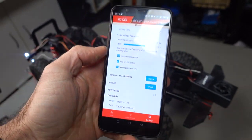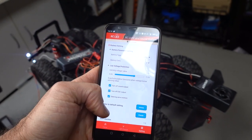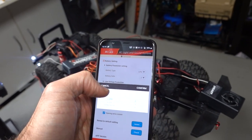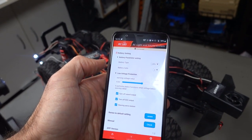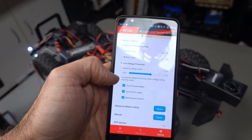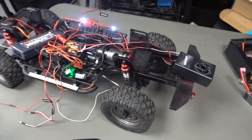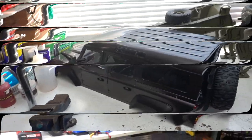It has a really good instruction manual in the app. You can update the firmware and all that kind of stuff. It gives you your battery settings — you can change it to LiPo and all that cool stuff. It also has a low voltage warning. I'm going to put all this into the body and let's see how it looks once everything's installed.